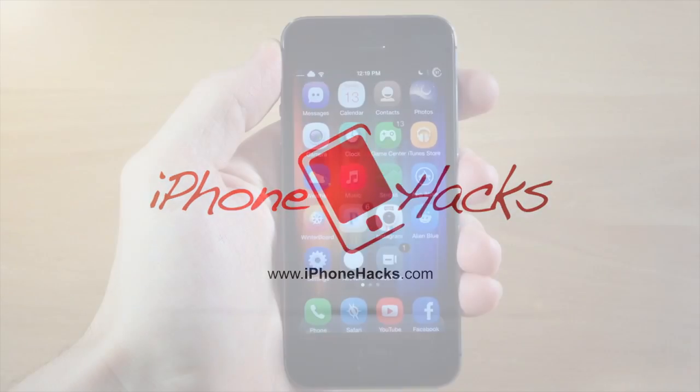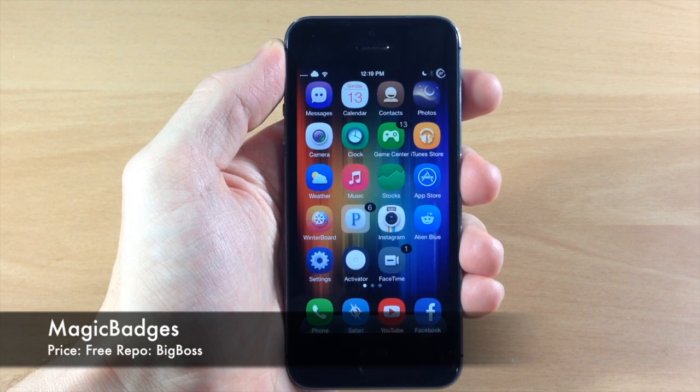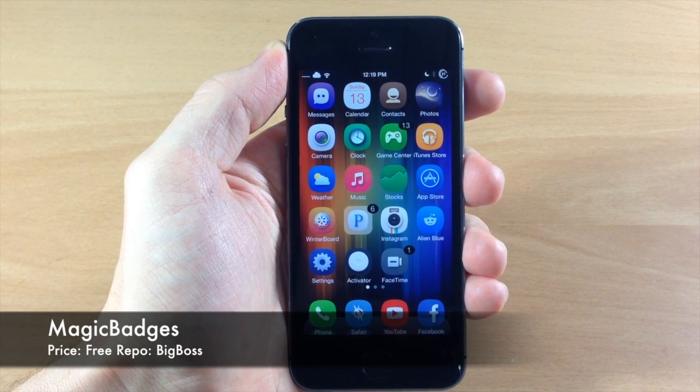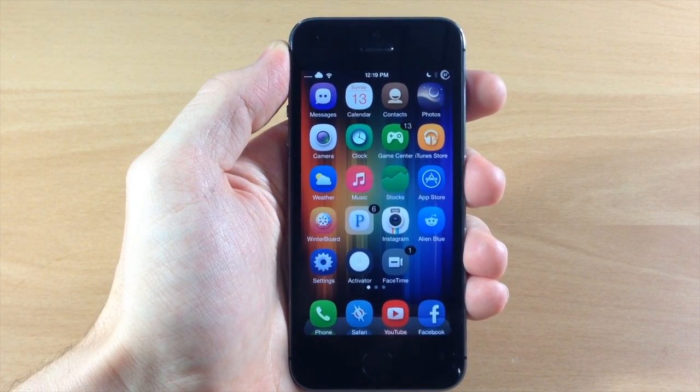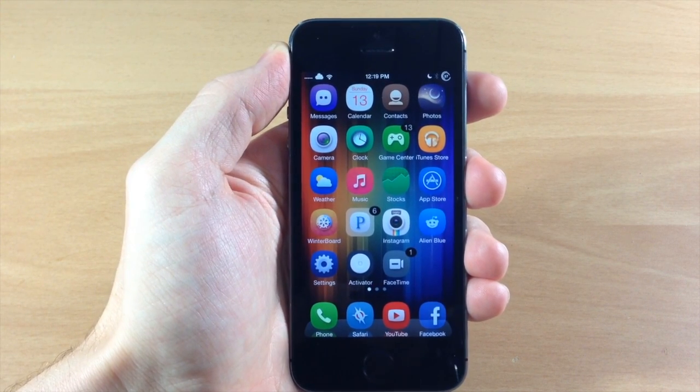What's up guys, this is iTweaks here with iPhoneHacks.com and today I'm going to be showing you a new tweak called Magic Badges. This is actually a pretty cool idea for a tweak — I don't think it's fully polished just yet, but it is a free tweak so you can always download this and check it out and see what you think.